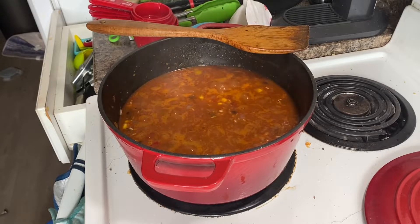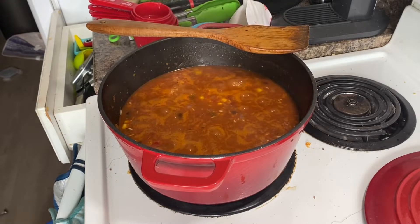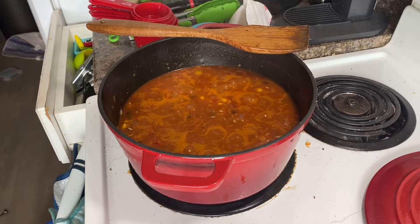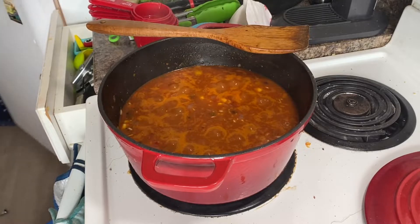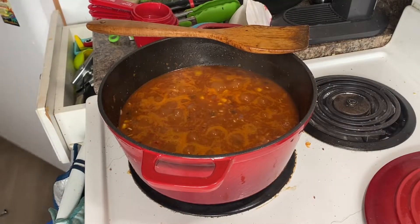I'll be posting more food and cooking videos like this, and grocery hauls when my kids go back to school, because it just doesn't happen right now. I tried yesterday morning but I had kids up my butt and it was like, oh my lord.